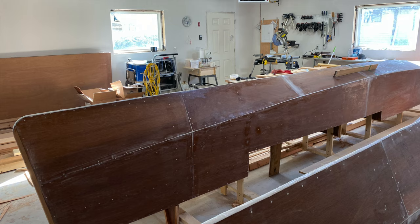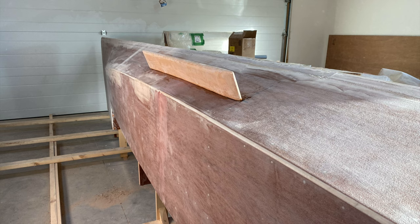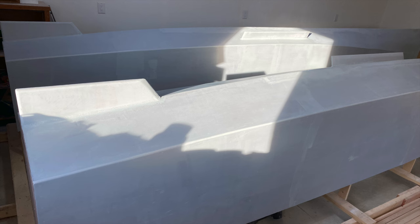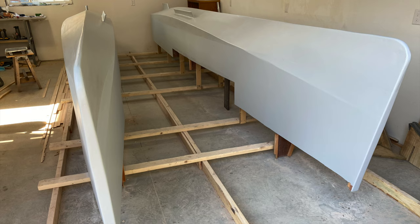I decided to follow David's example and rather than install the dagger boards, which the original plan calls for, I added optional keels and, along with them, skegs. With the hulls inverted, I went ahead and faired them and decided to prime them at the same time.